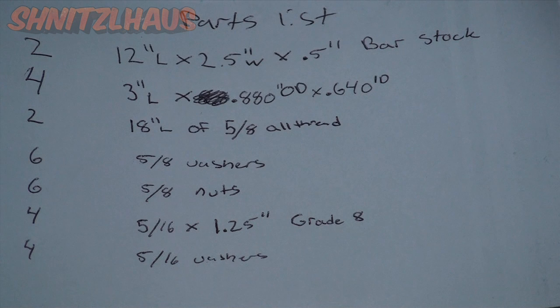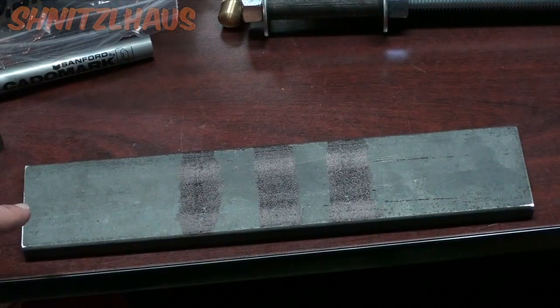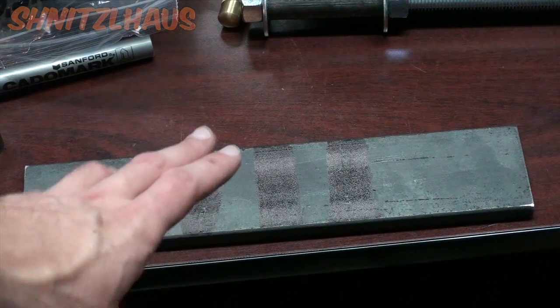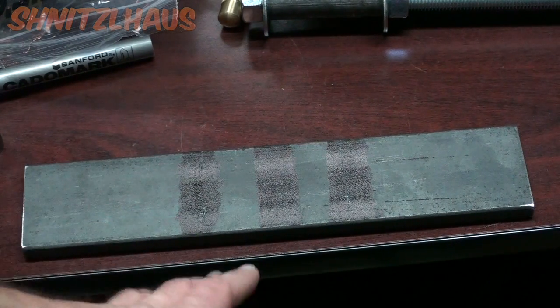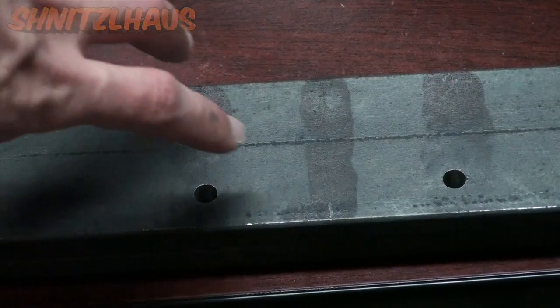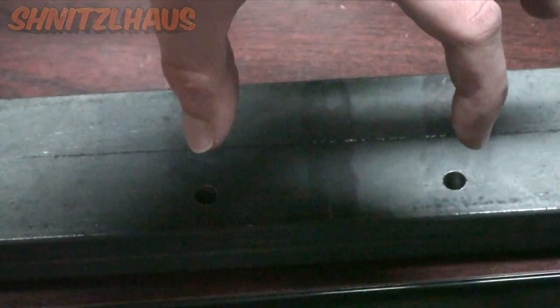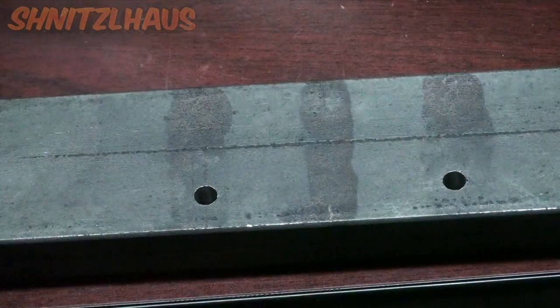You'll also need four five-sixteenths by one-and-a-quarter-inch grade-eight bolts. I suggest grade eight so you don't deform the bolts while putting pressure on them, and four five-sixteenths washers. To start, our bar is 12 inches long, so divide that in half to get six inches. It pays to have someone cut or mill this bar exactly to 12 inches, so our scribed center line will now be our new reference point to locate the two bolt holes on the side.